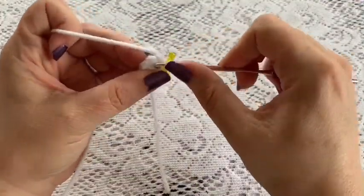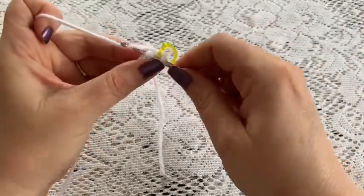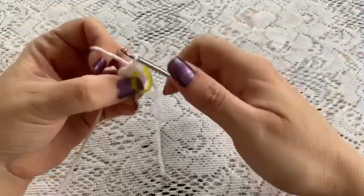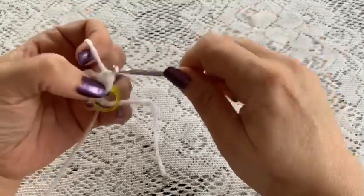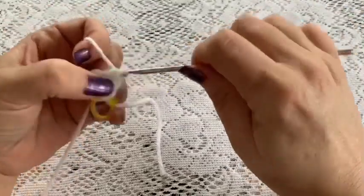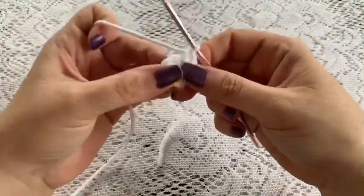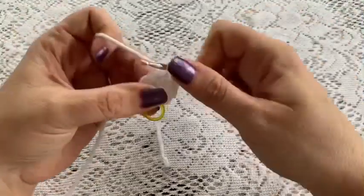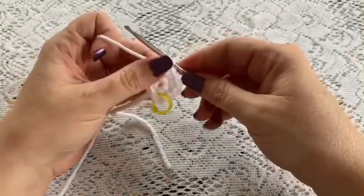For round two we're going to do one increase into each stitch — two single crochets in each stitch to make your increases. Just keep increasing in each stitch all the way around, and at the end of this round you should have a total of 12 stitches.